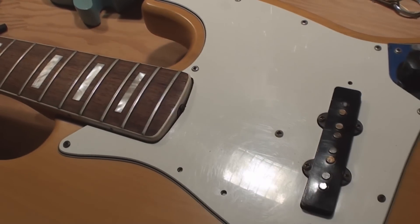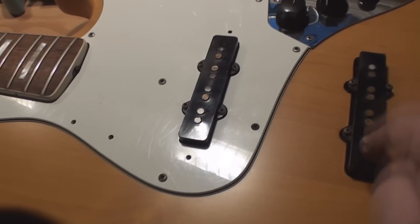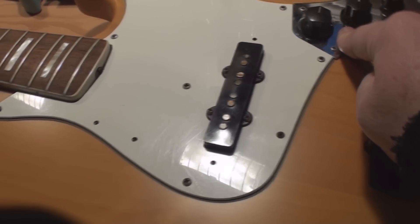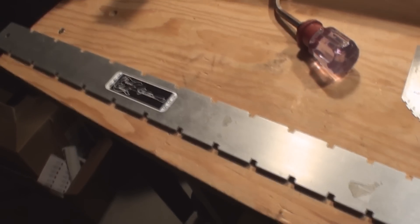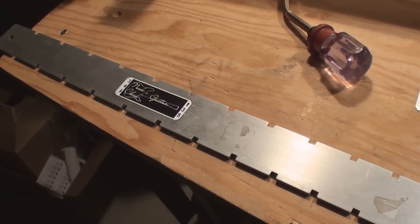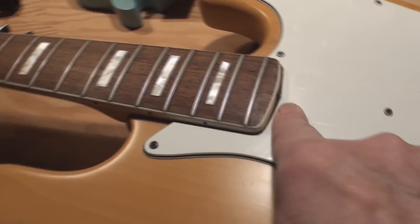We've got an apparently non-original pickguard and apparently original pickups, but we haven't looked under there yet. I just put the straight edge on it — it seems relatively straight — but we do not know if that actually works, so we need to determine that.